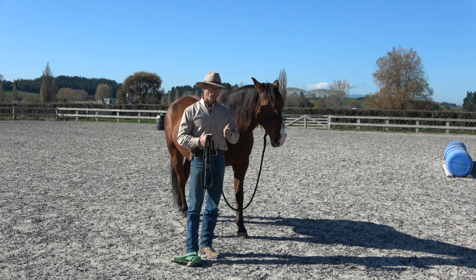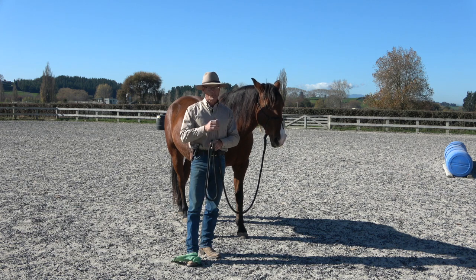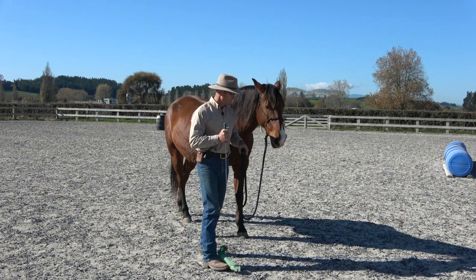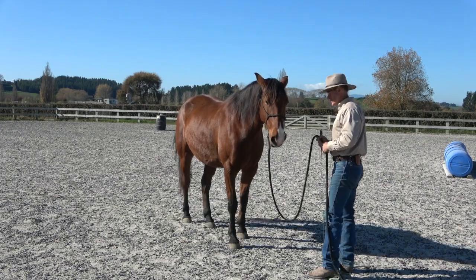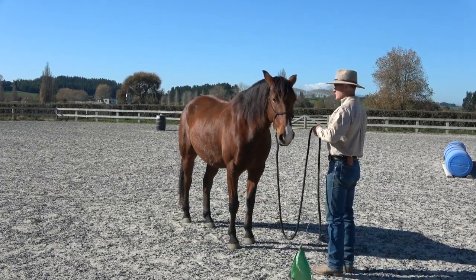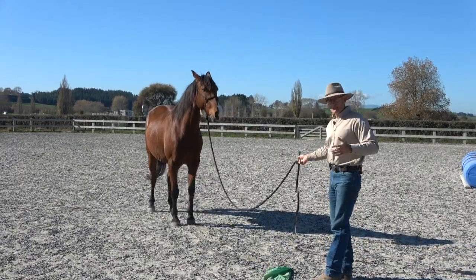We'll look at the backup, the hindquarter, and the forehand. We're doing this using driving pressure — I'm trying not to touch my horse. That doesn't mean I won't touch him, but as soon as my intention becomes deliberately not touching him, he loses the need to move. So to start with, we'll look at backing — it doesn't have to be much. I'm just looking for some positive response.